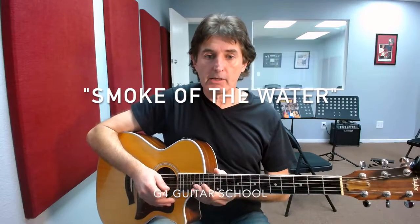Hi, David Mintz here from G4 Guitarscope in Lake Forest for another video lesson. In today's lesson we're going to be taking a look at the song Smoke on the Water. Let me play it for you and then we'll take a look at how it's done. Here we go.